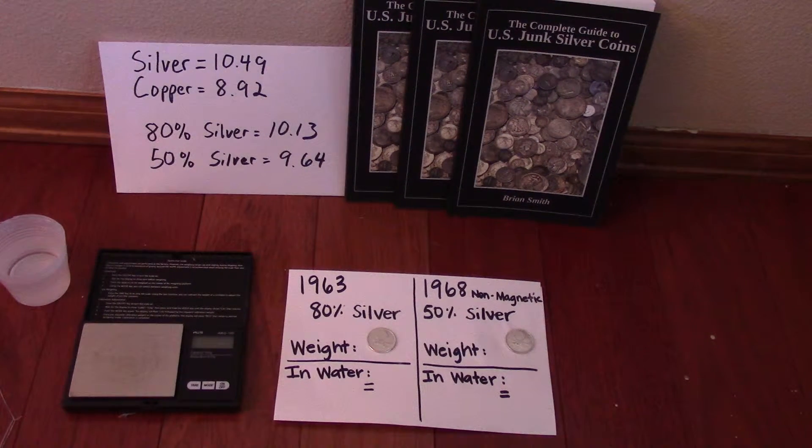Most Canadian silver coins you'll come across are 80% silver or 50% silver. There's also some really old stuff that's sterling silver, but today we're going to focus on the 80% and 50% silver coins. In 1967, dimes and quarters for Canada were made in both 80% silver and 50% silver because mid-year they changed the composition. So if you come across a 1967 quarter or dime that's Canadian, it could be either 50% or 80%. Specific gravity is one tool you can use to try to determine if it's 80% or 50% silver.